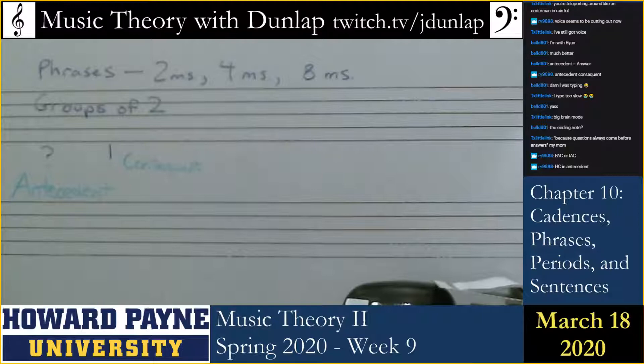Now, if I were to end on scale degree 5 as the melody and I end on a dominant triad, it would sound like this. We know we're not there. We haven't arrived. So I have somewhere to go.